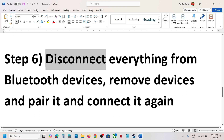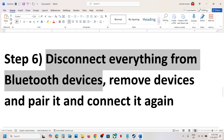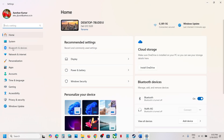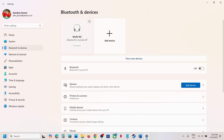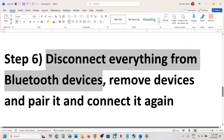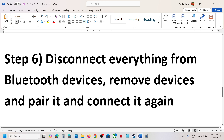Next step is to disconnect everything from Bluetooth devices. Go to Bluetooth settings and open your Bluetooth devices list. If your controller is connected, remove it, then try to pair and connect it once again and check.